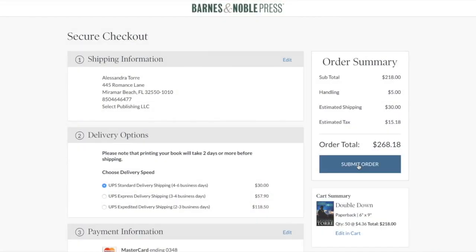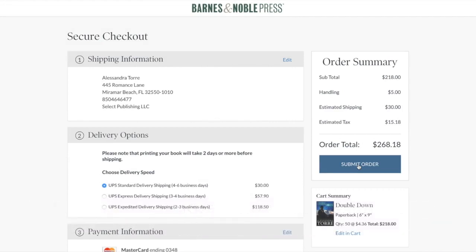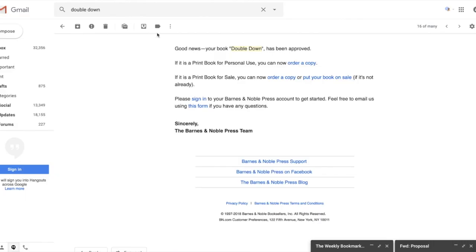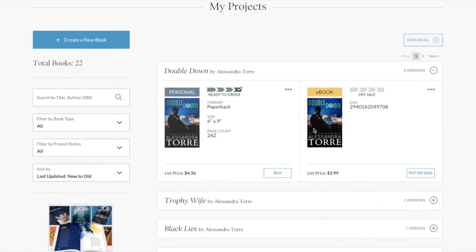Now let's say you want to list this book for sale. I normally publish paperbacks through Amazon's KDP Print platform and also use IngramSpark for expanded distribution. But if it's really important for you to get into Barnes & Noble, it would be interesting to see if publishing through their press makes them more likely to stock you — that would be an interesting experiment. I'm going to go back to the email and click 'Put Your Book on Sale,' though it seems to have taken me right back here.